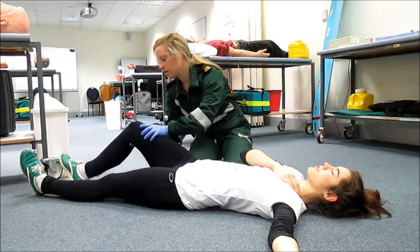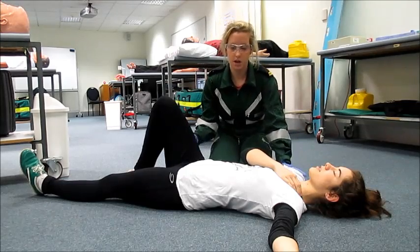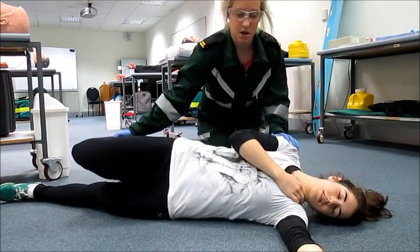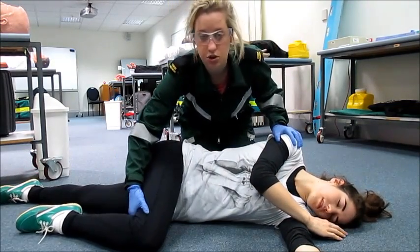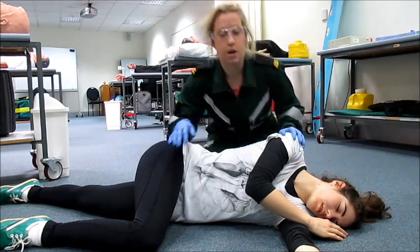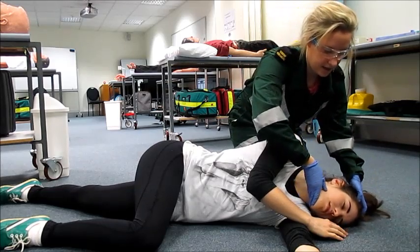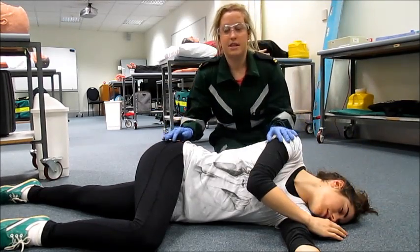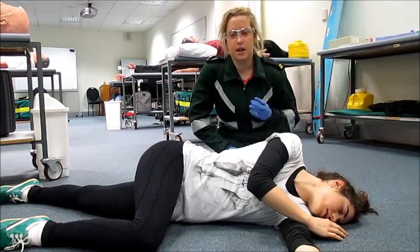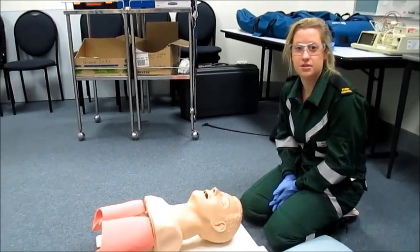The first step is to extend the patient's arm at the shoulder and fold the near arm across the chest. I'm going to flex the knee and, gently pushing from the hip and the shoulder, push them over onto their side, making sure that the knee makes contact with the ground to prevent rolling flat. A common mistake at this time is to neglect the head. We need to extend it and rotate it towards the ground to allow for free drainage of fluids and to pull the tongue from the back of the throat to help patency.